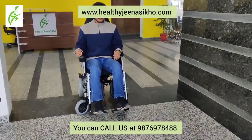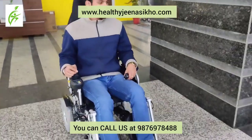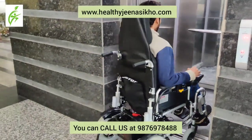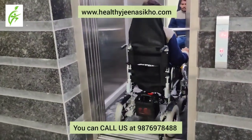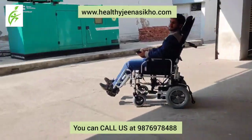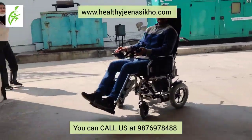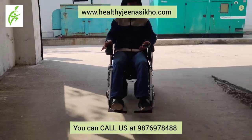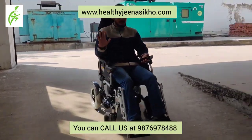You can take it to the office and fit it in a lift if you want. If you want to go to the park, you can use it very easily. This wheelchair is very easy to use. The braking system is incredible.